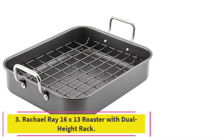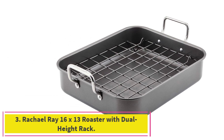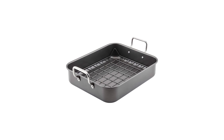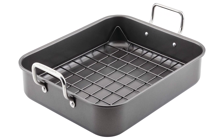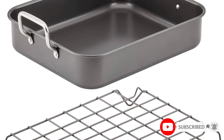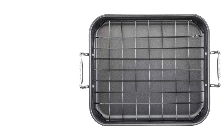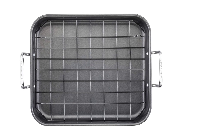At number 3: the Rachel Ray 16x13 Roaster with Dual Height Rack. A dual-height rack is designed to make using your roasting pan work for you and whatever you want to cook with minimal effort. The changeable nature of a reversible rack, like on the Rachel Ray Roaster with Dual Height Rack, makes it as simple as possible to make a wide range of dishes all in the same roasting pan. The options are essentially limitless, and the handles make for easy lifting.